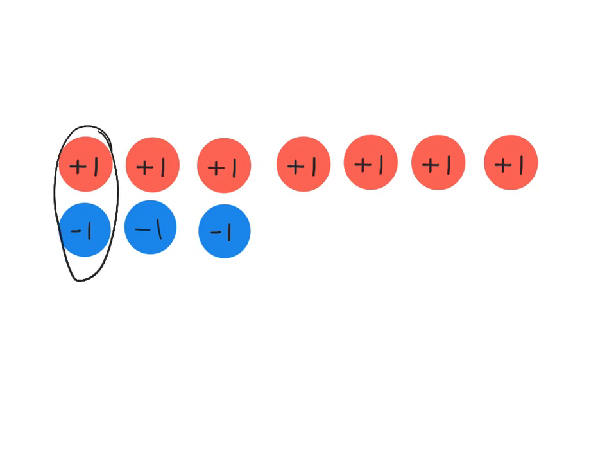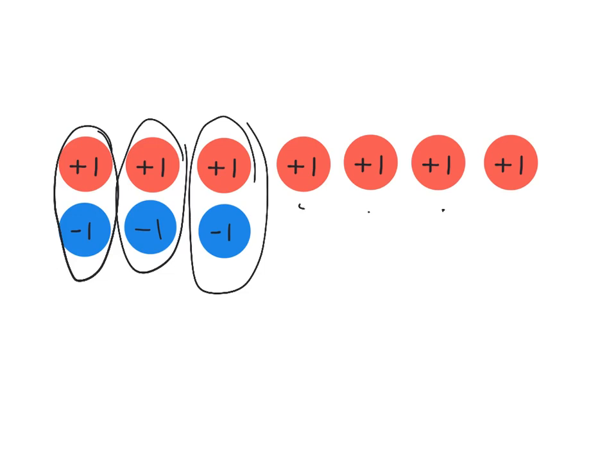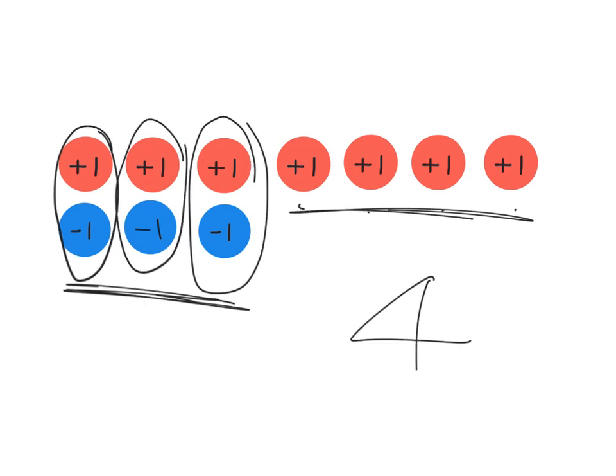This is a zero pair, this is a zero pair, and this is a zero pair. And then we have one, two, three, four positives. So this is four. If we think of it in terms of our hot-cold mix, these have all neutralized each other, and so we're just four in the hot.